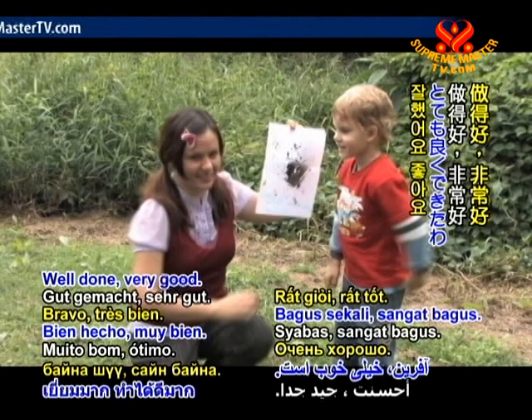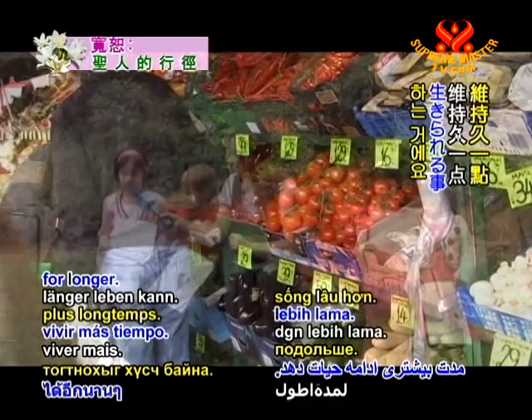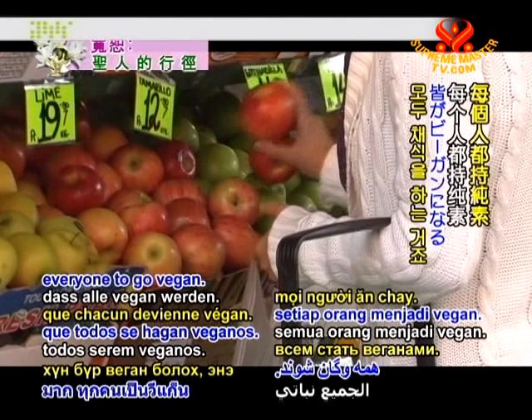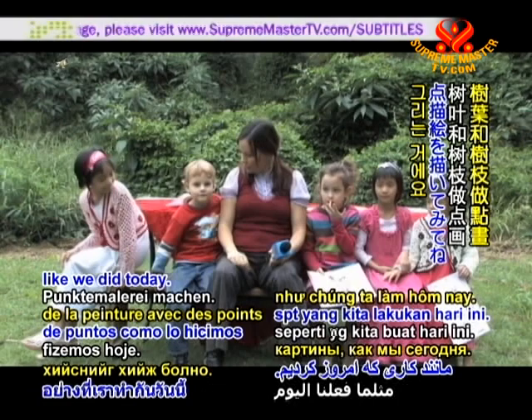Ariana, what's your special wish for the world? My wish for the world is so that everyone could be vegan so that the world can live for longer. Wow, that's a great wish — everyone to go vegan. I like that wish. So at your house maybe you can do a nice environmental activity. Maybe people at home can find sticks and leaves and do some dot painting like we did today. Do you think that's a good idea? Yeah!